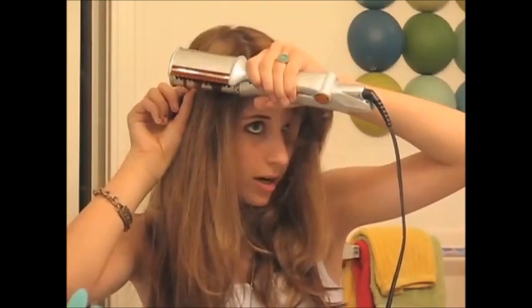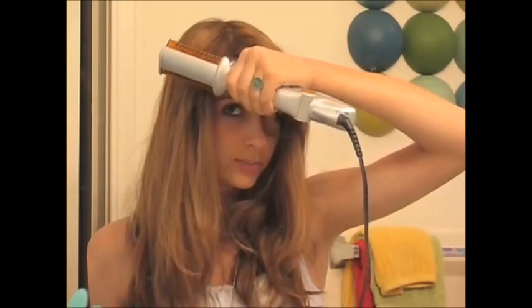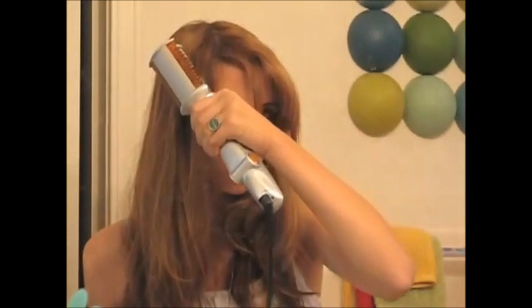You're going to close down the barrel and hold it there for a few seconds. You take it out. See? Isn't that pretty? And you can do that all over your hair for that bouncy, beautiful Rapunzel-y look.